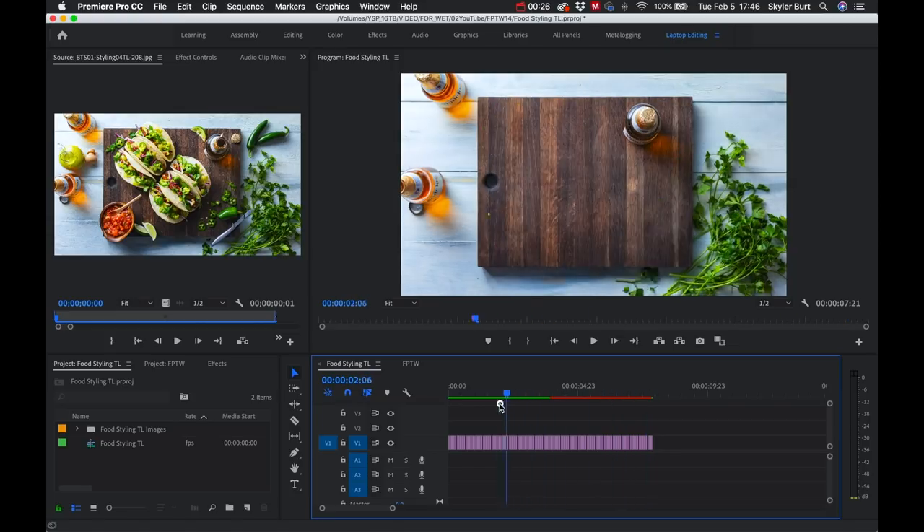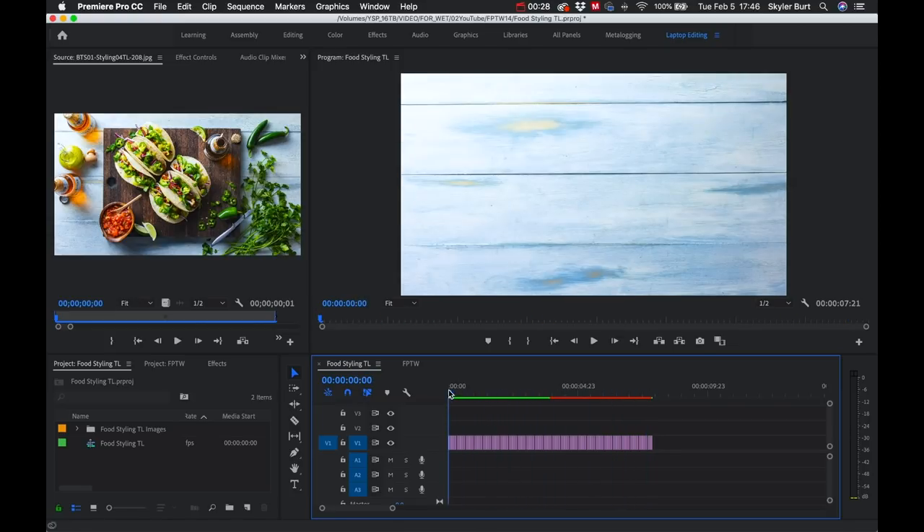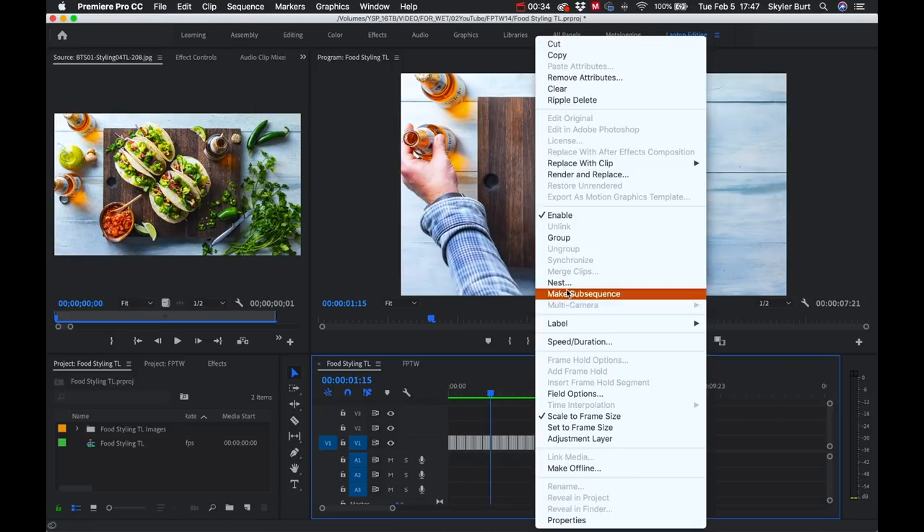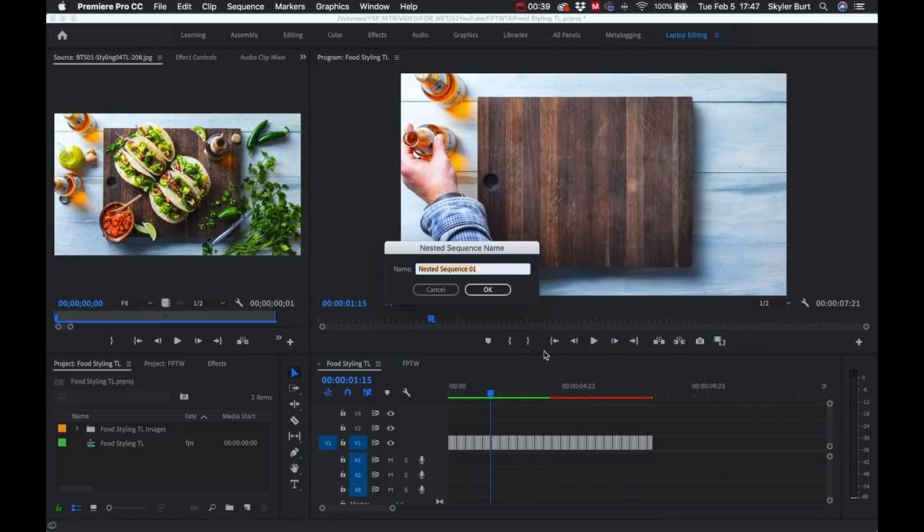I want to get all of these single images on the timeline into one single clip, so I'll left-click, select 'Nest', give it a name, and click OK. Nesting those frames is going to be really helpful later on — instead of having a hundred different individual clips, I'll have one clip to edit with, and that lets me speed up or slow down the time-lapse or add some really cool transitions.